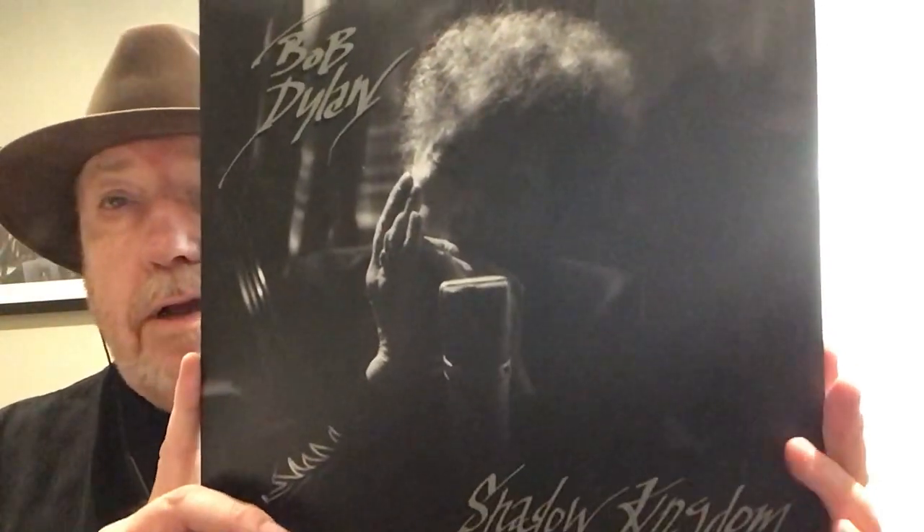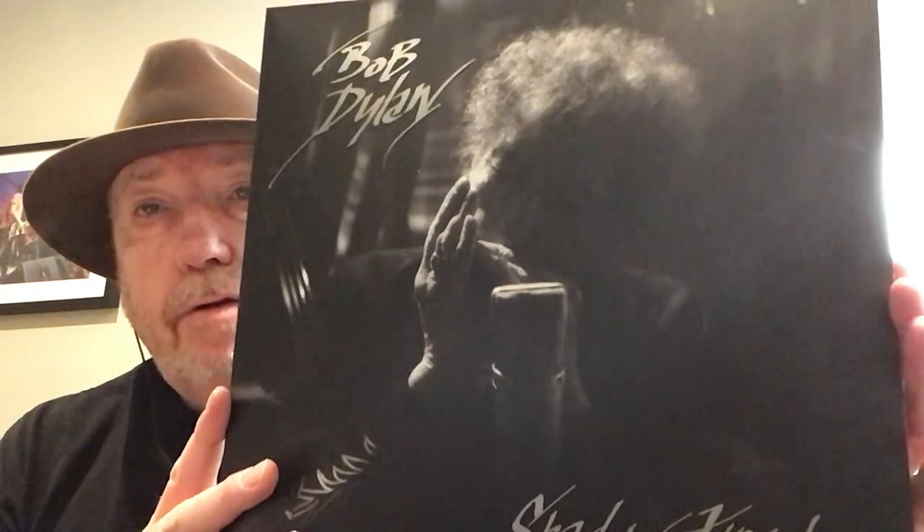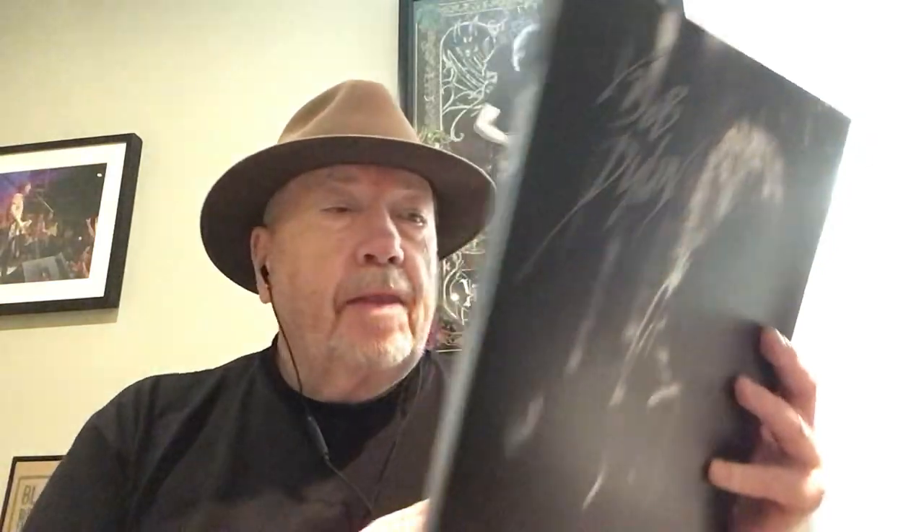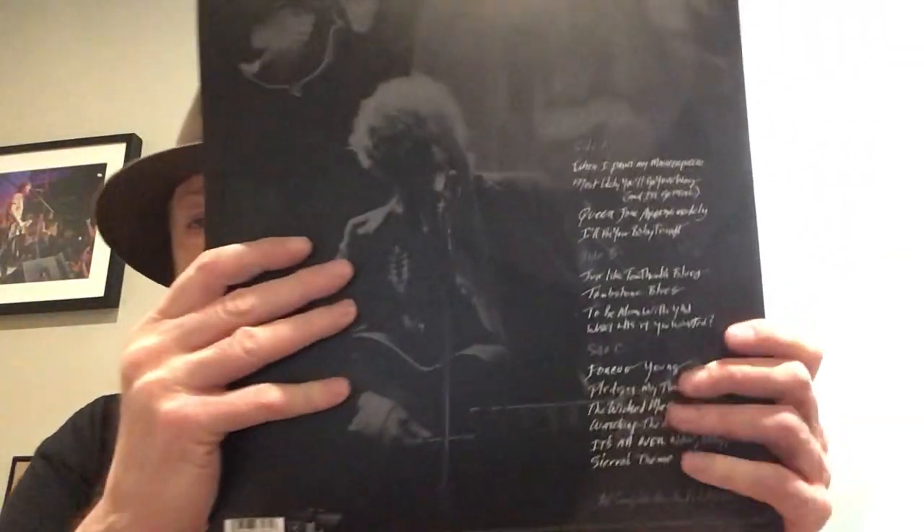I bought it on CD and on vinyl. I think everybody's probably more interested in the vinyl first. I love the cover — Bob playing a harmonica in front of a microphone, just love the black and white. Shadow Kingdom. Very sparse. There's absolutely no mention or credits of who played with Bob on this album, but I'm assuming it was his regular band of musicians.